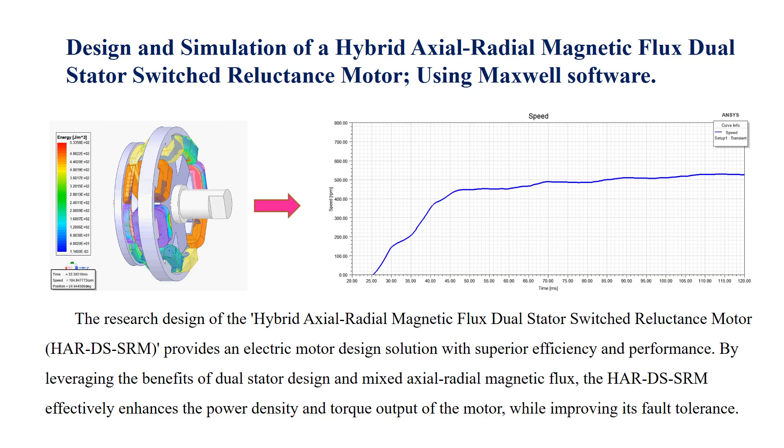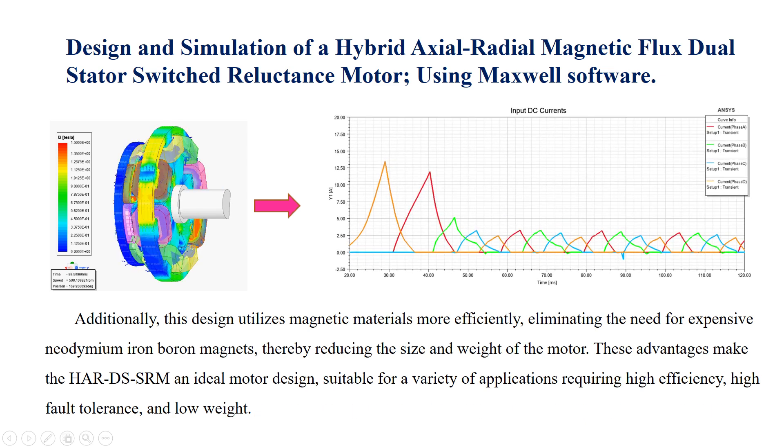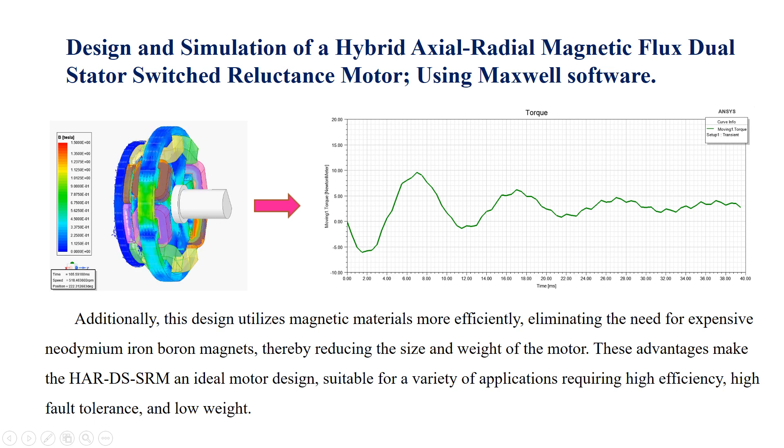The research design of the hybrid axial radio-magnetic flux dual-stator switched-reluctance motor (HART DS-SRM) provides an electric motor design solution with superior efficiency and performance. By leveraging the benefits of dual-stator design and mixed axial radio-magnetic flux, the HART DS-SRM effectively enhances power density and torque output while improving fault tolerance. Additionally, this design utilizes magnetic materials more efficiently, eliminating the need for expensive neodymium iron boron magnets, thereby reducing the size and weight of the motor. These advantages make the HART DS-SRM an ideal motor design suitable for a variety of applications requiring high efficiency, high fault tolerance, and low weight.